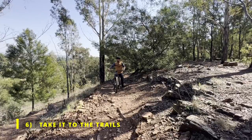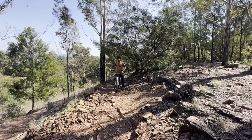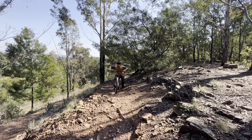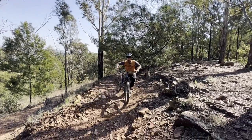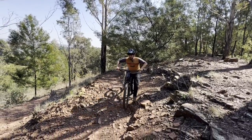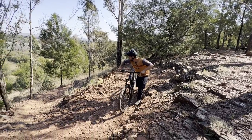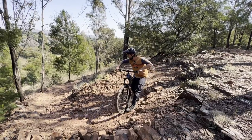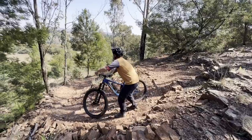Now we're at a nice deep, loose switchback out on the trail. Before entering, it's very important to set yourself up. Get low and ready, choose your line toward the outside, and enter on the outside. As soon as you've entered on the outside, focus through the switchback looking for the exit, and as you reach the apex, steer and lean your body into the switchback and out.